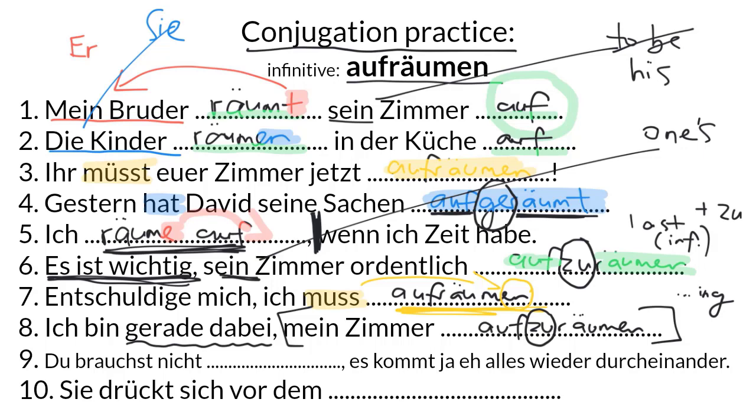Number nine: Du brauchst nicht aufzuräumen. Es kommt ja eh alles wieder durcheinander. You don't need to tidy up — it's all going to get mixed up again anyway. This is our third zu-clause example, because we have brauchen plus nicht. Usually you can't use brauchen with a verb for I need to do something — you'd say ich muss — but with the negative nicht, we can use it, and we need to remember the zu as well. Du brauchst nicht zu fürchten is another common example: you don't need to be afraid.